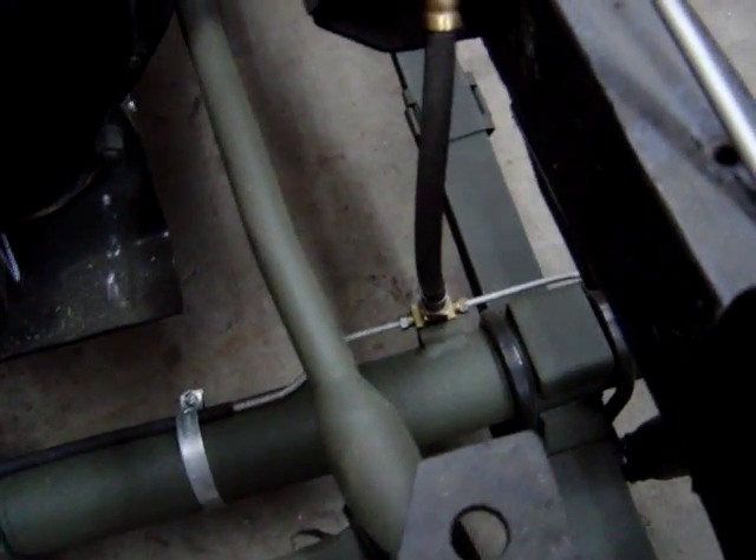Brake lines are installed now, or at least the front portion anyhow. You can see here a little T.